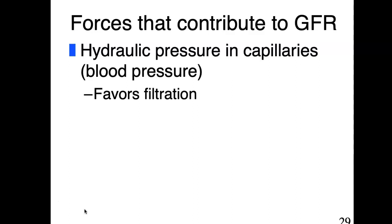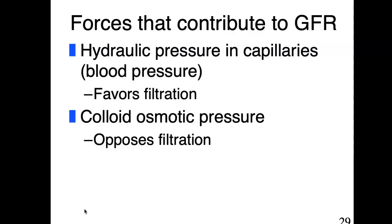Just like we did when we spoke about bulk flow, we're going to have opposing forces that are sort of fighting it out, and the one with the greatest force is the one that's going to win. In the kidney, you have hydraulic pressure in the capillaries — blood pressure coming in from the afferent arteriole. There's a certain amount of pressure in that arteriole, and given the leaky capillaries, it's going to favor filtration, wanting to burst through those walls and leak out into Bowman's capsule.